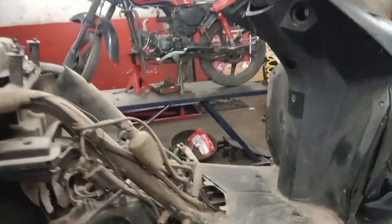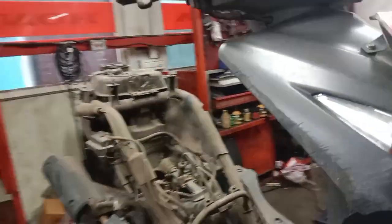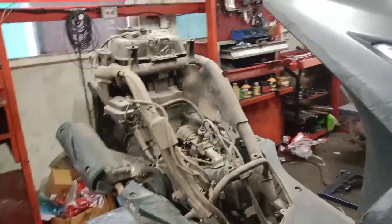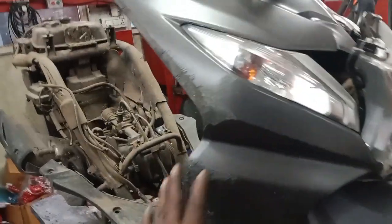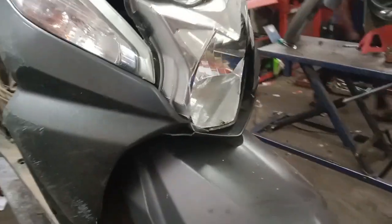The body is damaged. The body is fixed. As we do the rest of the body, I have made the estimate. We will set the S2 frame, set the front forks, and the headlight assembly will be damaged.